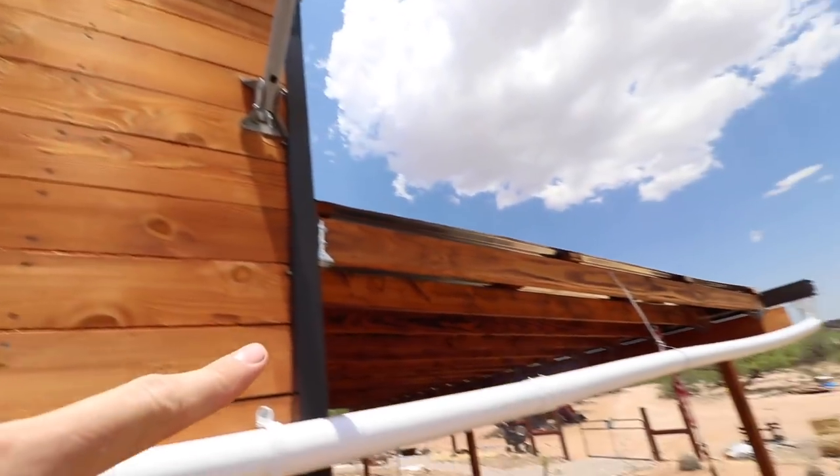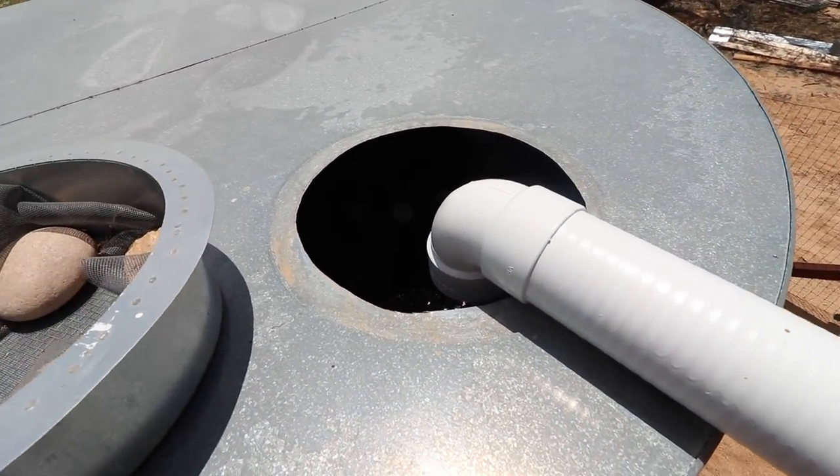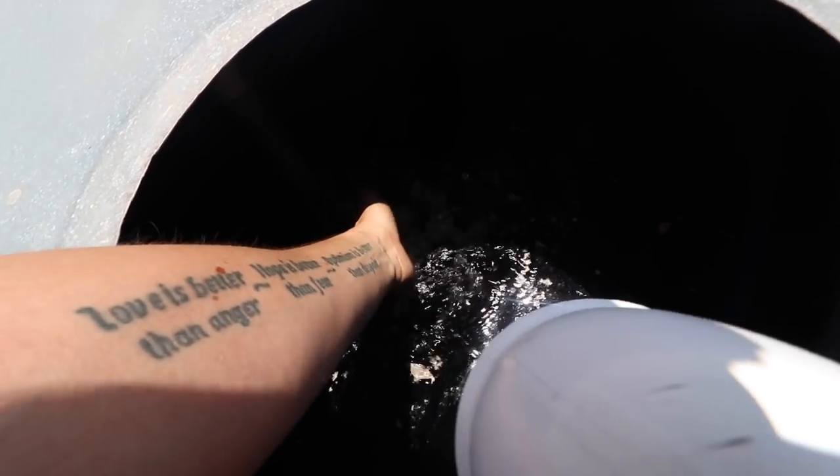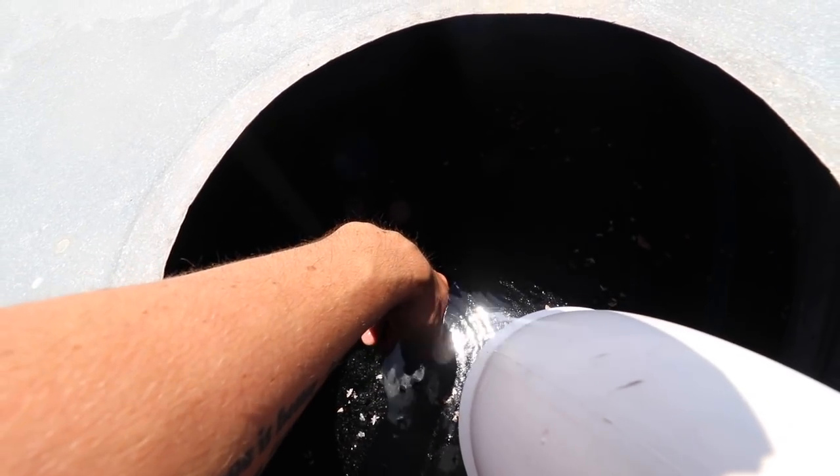On our other culvert cistern that captures water from the tiny house roof and the awning roof — I thought this tank was empty, but when I opened it up today it's completely filled. That's another approximately 1,600 gallons of water in this tank right here.